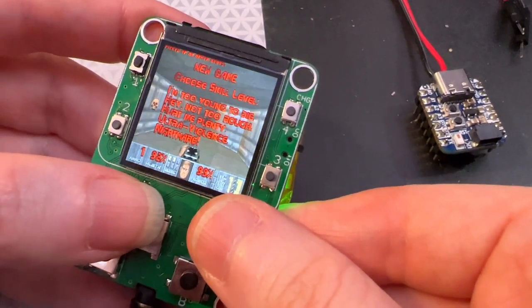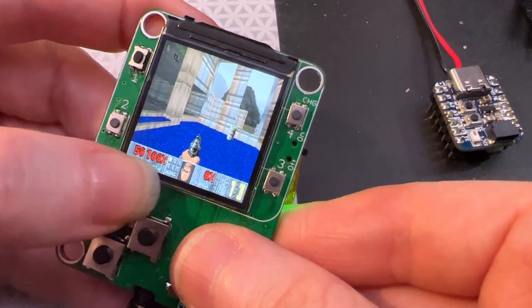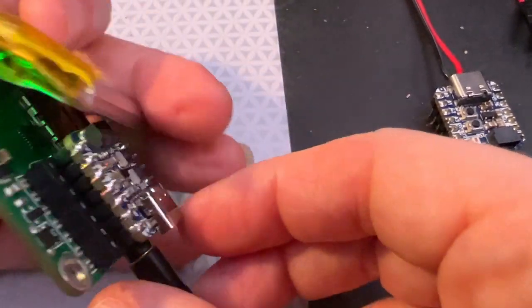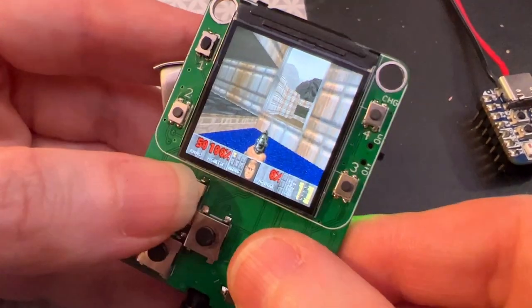This is a port of PR Doom, I think, or PR Boom, for the Retro Go and ported over to this little board with a 240 by 240 screen, controls, battery power, and it's even got headphone out so you can get those cool beeps while you're hunting demons.